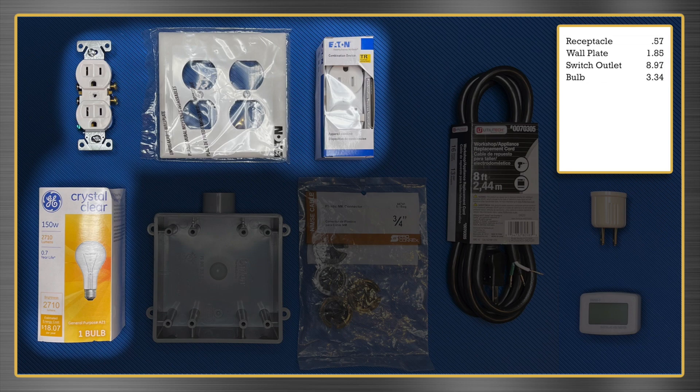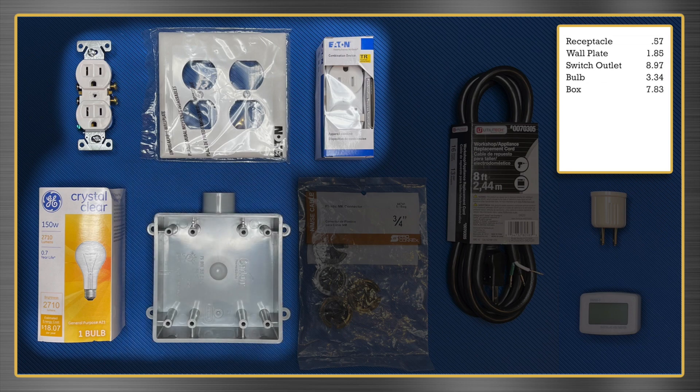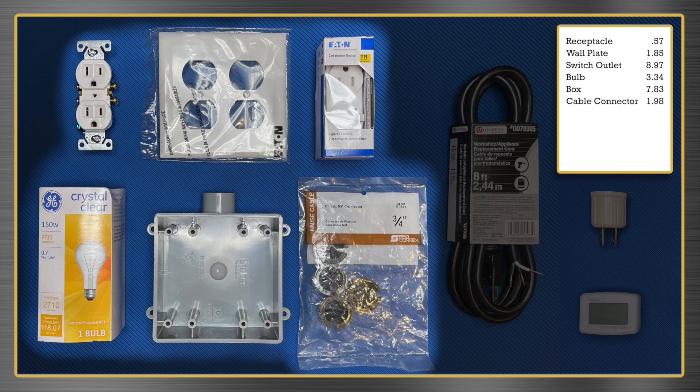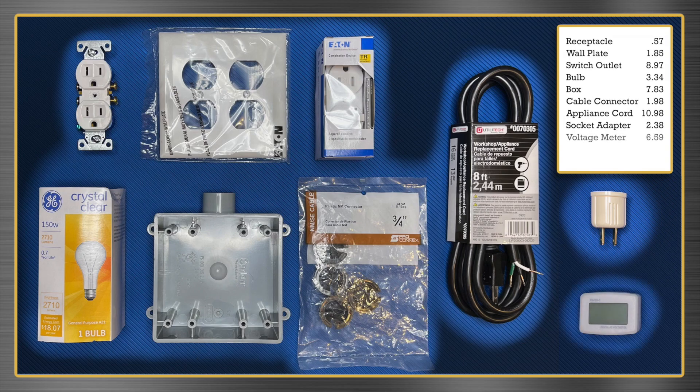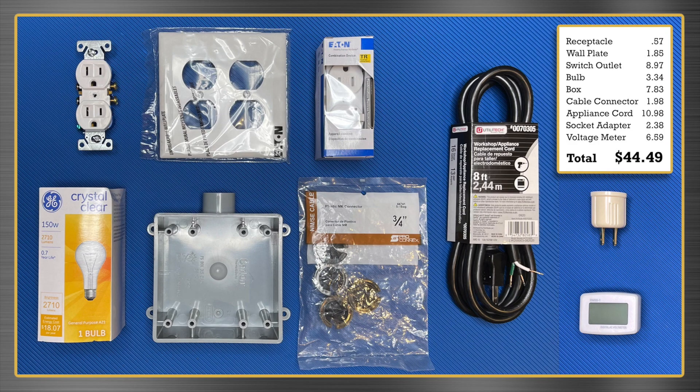For this project, I chose 150 watts. Incandescent bulbs over 100 watts are still available at local stores. Next, the 2-gang electrical box ($7.83) — I recommend the Carlon ¾-inch FSE box, model number E9802E. Get some ¾-inch cable connectors ($1.98); I'm using ProConnex connectors, model number 44741. An appliance cord ($10.98) — get one that's grounded, 16-gauge, and a little longer than you'll need. Socket adapter ($2.38). Voltage meter ($6.59) — available from Amazon; search for part number DM55-1. Grand total: $44.49.